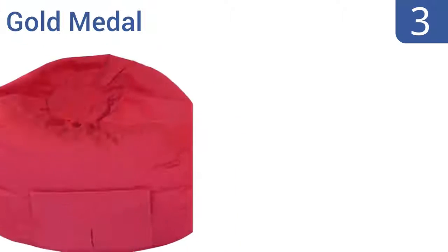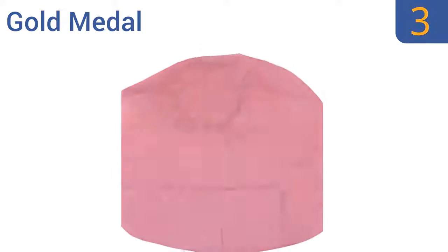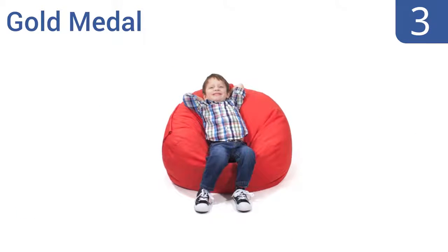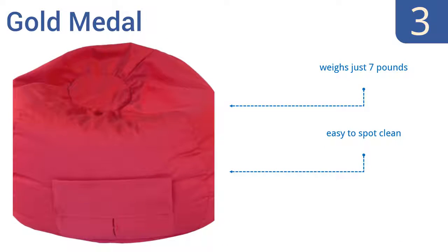Nearing the top of our list at number 3, the Gold Metal is a tween-sized beanbag that's perfect for multi-kid households. They're large enough for kids to sit comfortably in with a 105-inch circumference, but small enough that you can fit two or three in a room without taking up all the floor space. It weighs just 7 pounds and is easy to spot clean. It conforms well to your body.